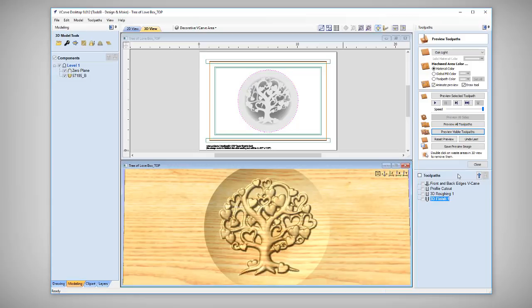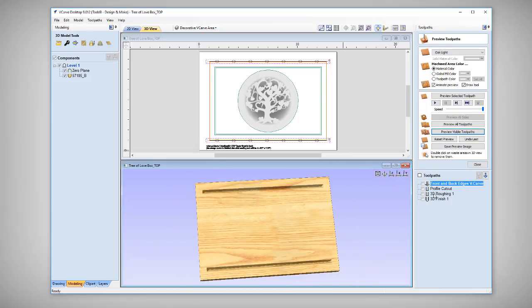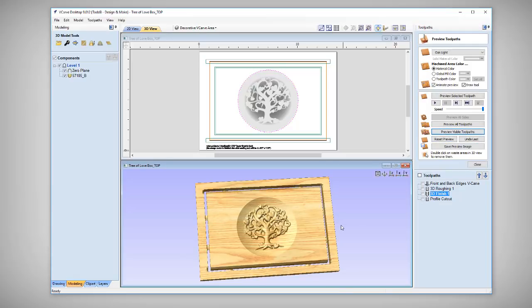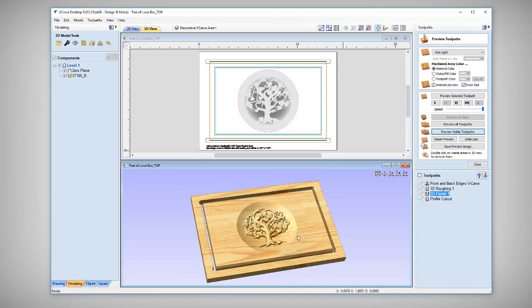Now let's re-order our tooling. First we do the front top edge, then our 3D roughing, then our 3D finishing, and then the profile cut to cut it out. There we have it — this is the end result of the top of the box. I think that's going to look pretty nice in the end.